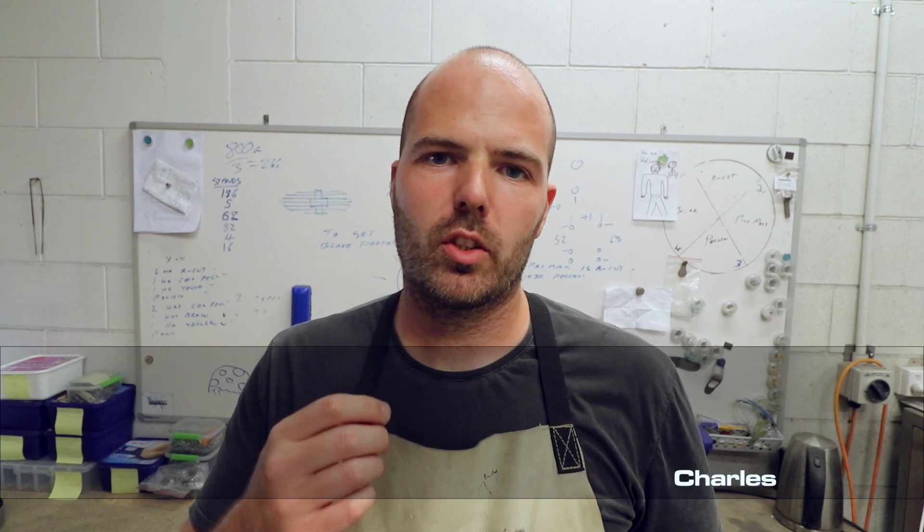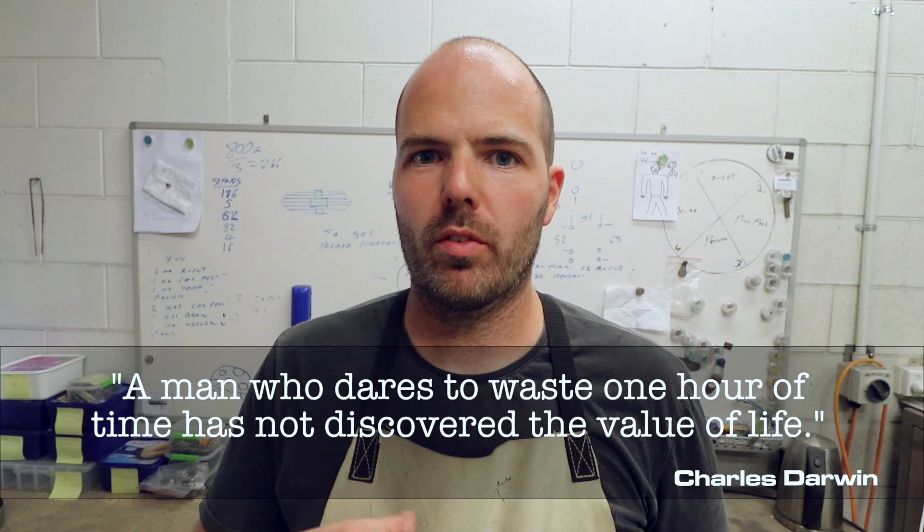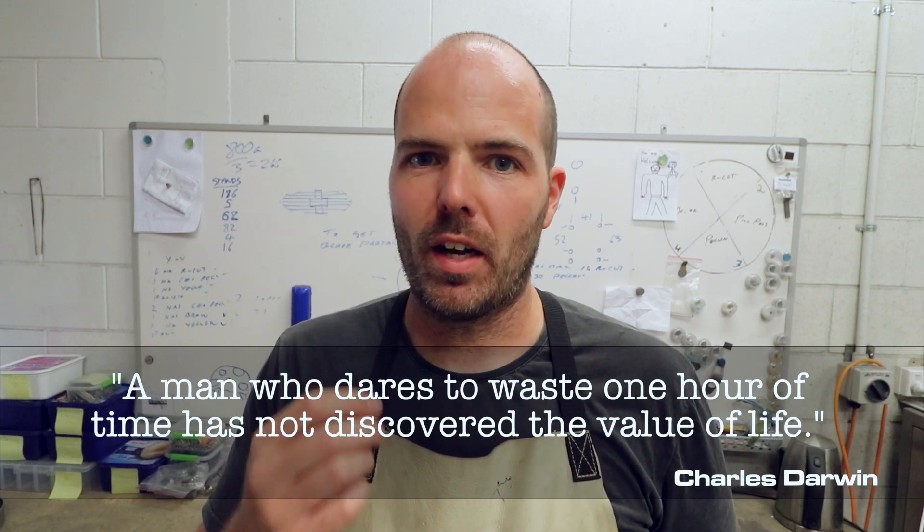So I'm going to have to call it a day at that — this is going to have to be part one, and there will be a part two. I will of course leave you with a quote. It is by Charles Darwin, and he said: 'A man who dares to waste one hour of time has not discovered the value of life.'